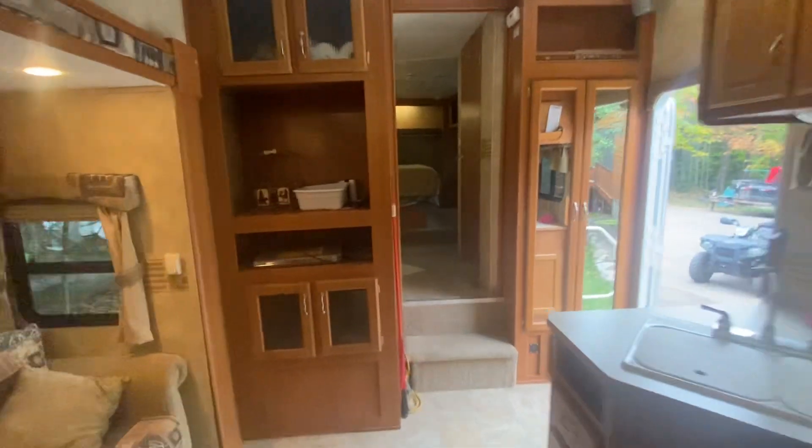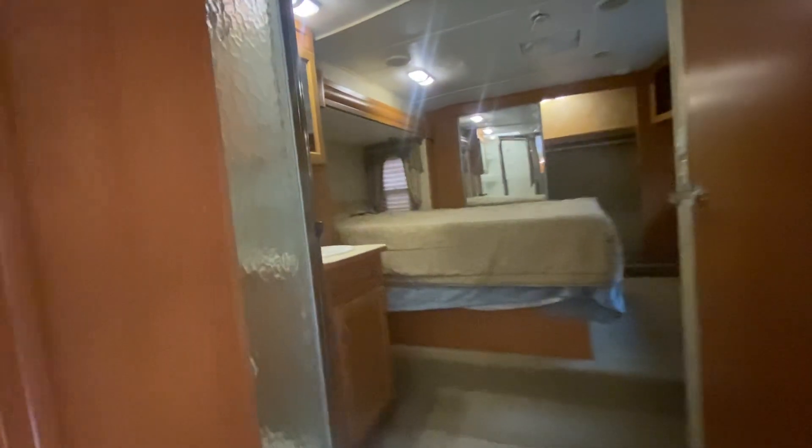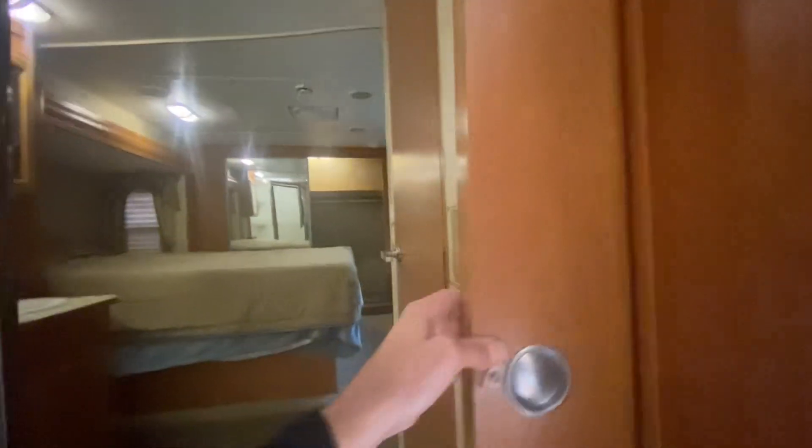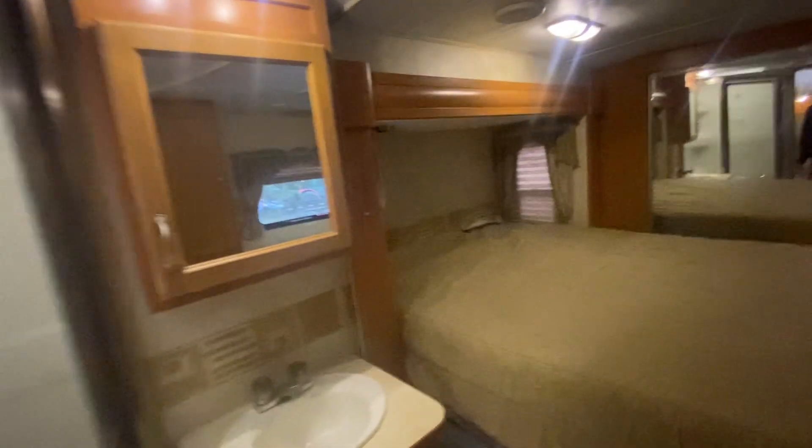As we head back through to the upper level, this is where the bathroom and the queen size bed is. It's very private — it can be closed off with this sliding door here. So you can close that area off when the kids are goofing around or playing games, if you want to go to bed.